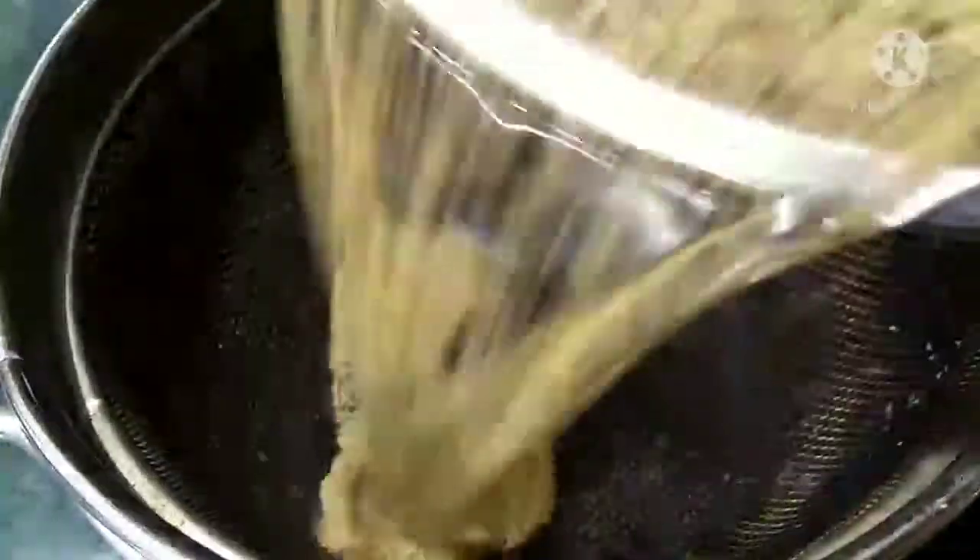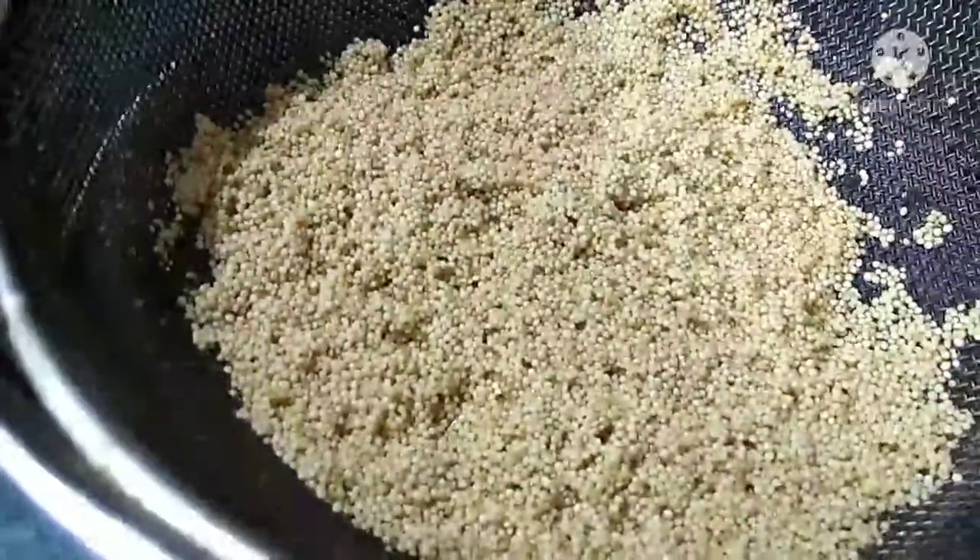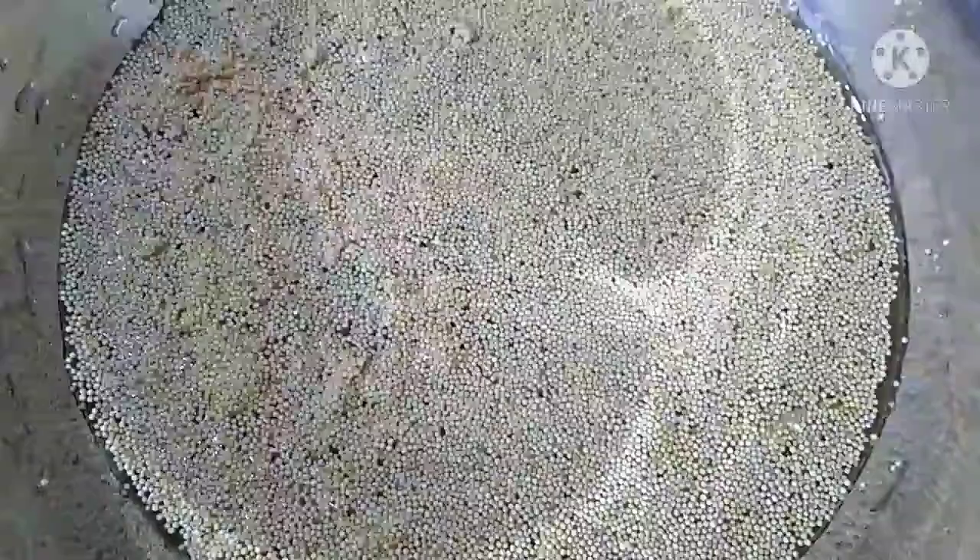I'm going to put it in a strainer. Then put it back in the bowl with 1 to 2 cups of water and soak it for 4 to 5 hours.